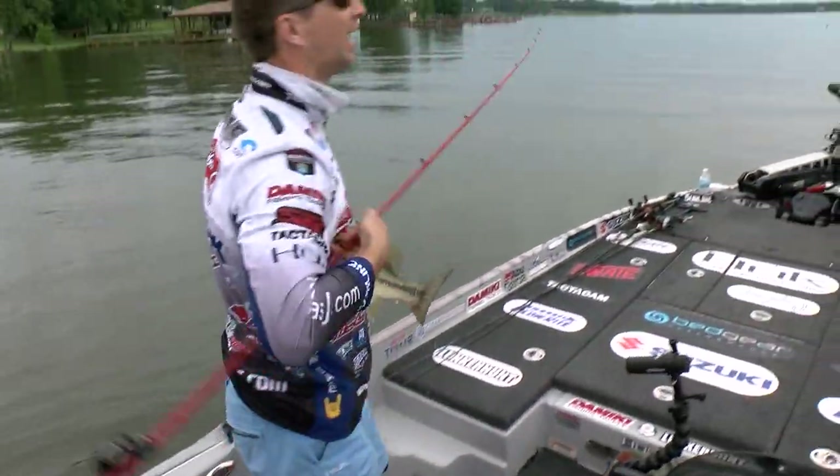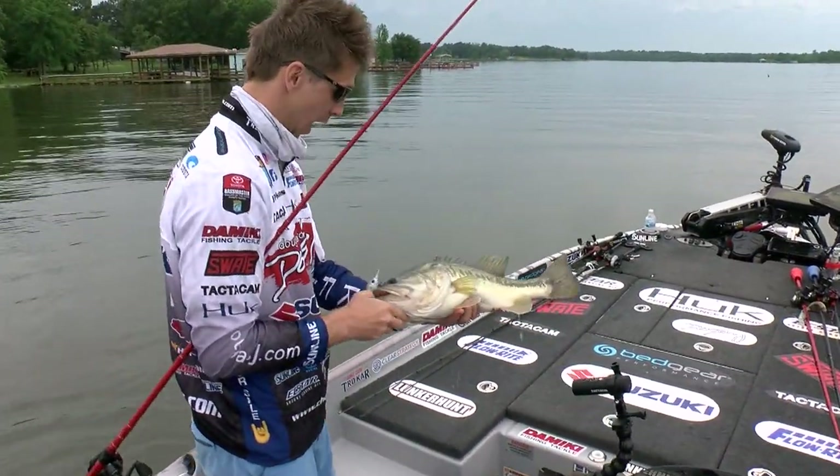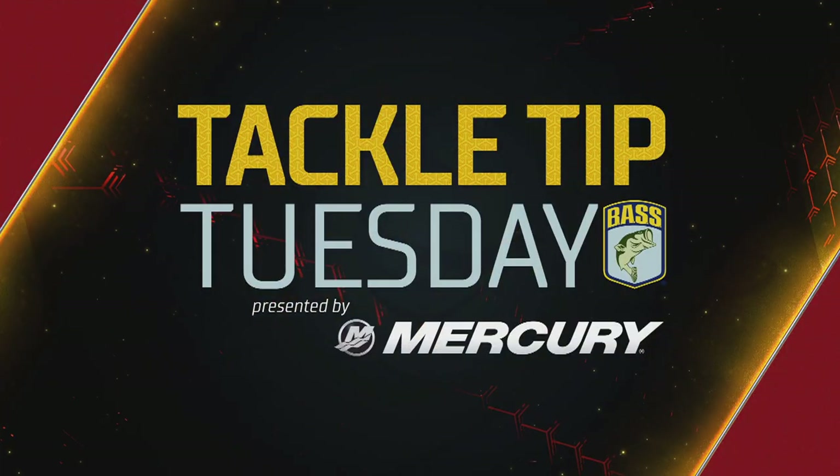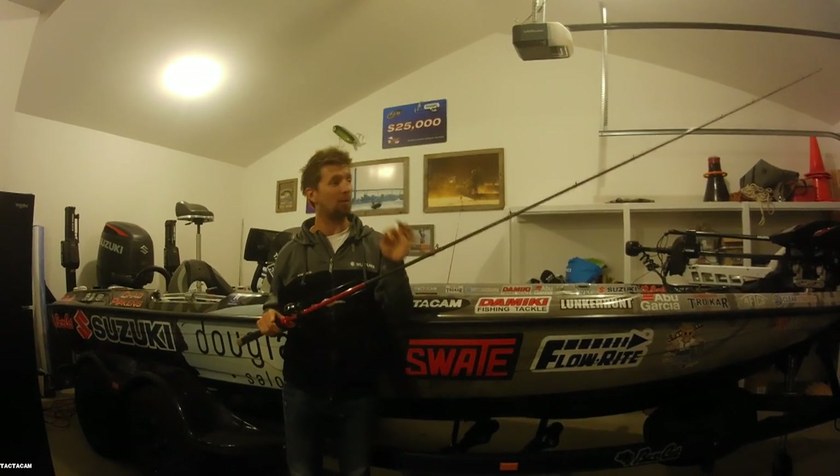Get you some of that! Woo! Holy smokes! What's going on guys? Chad Pipkins here and it is getting cold out — winter months approaching means we got to change our style of fishing.